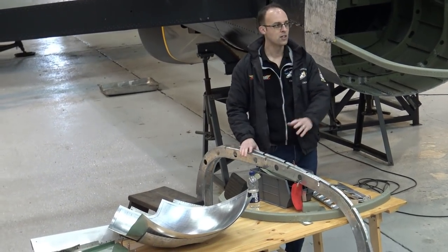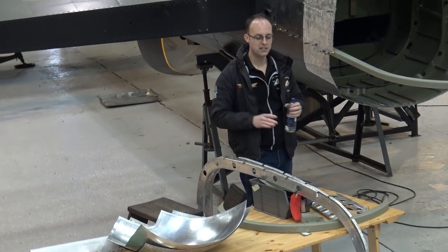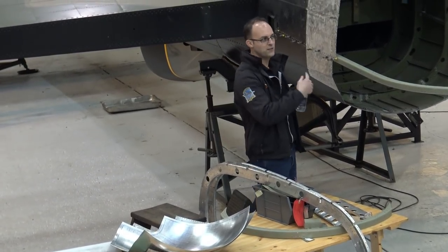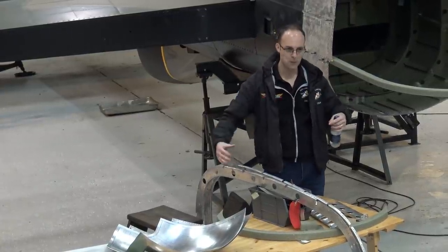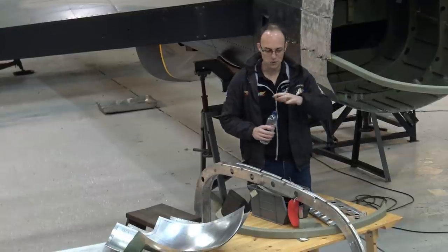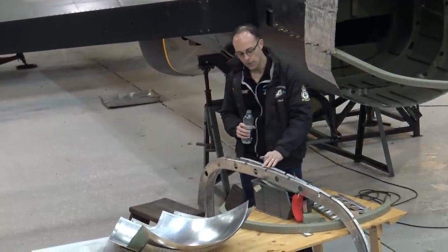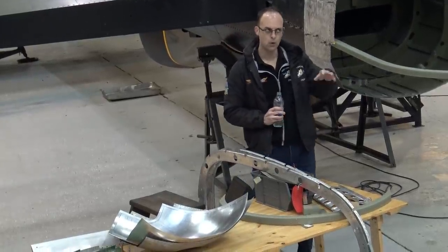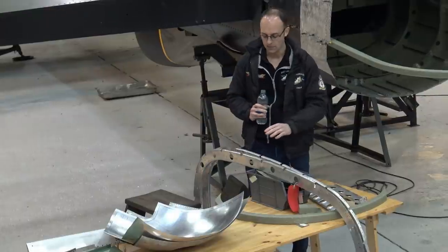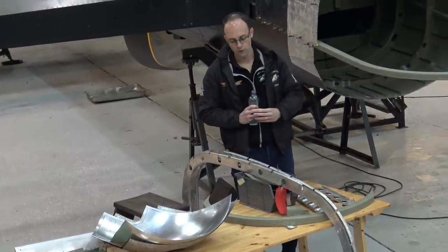Had this tour been last week we'd have had all this fitted before it came out to be repainted, and one of the wingtips built up before it came apart to be repainted. Slightly unfortunate timing. These new parts have been made by Simone Cunningham, who's based down in Bournemouth on the south coast. They've been drilled off the original structure and have gone for painting.